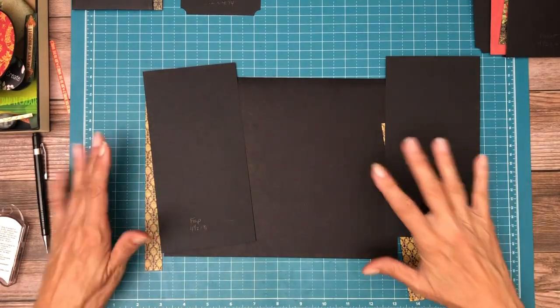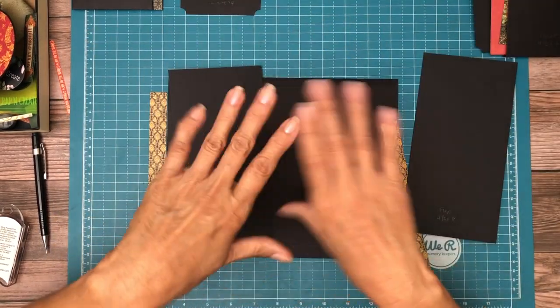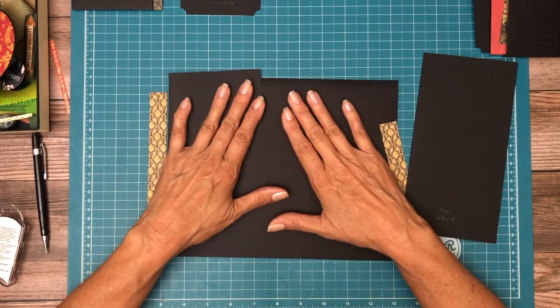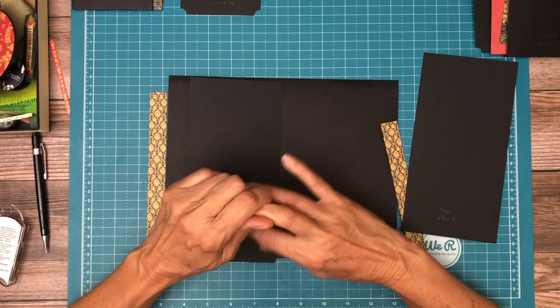Hey everyone, it's Daphne from Scrap and Create and we're working on page 7. Page 7 is going to be the same as page 2 but a mirror image, so the flaps are going to change direction. One of them is a regular flap and one of them is an extended flap.